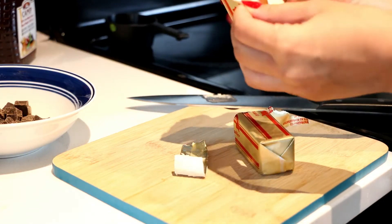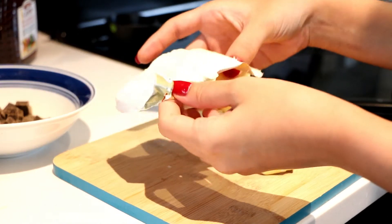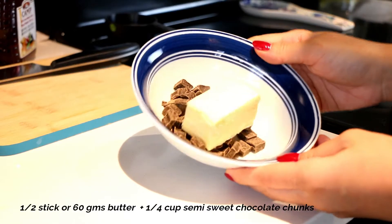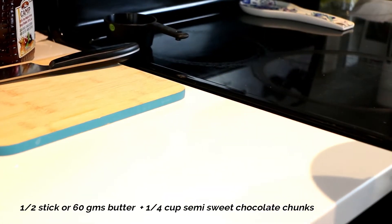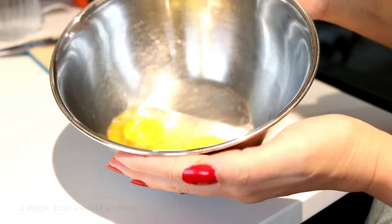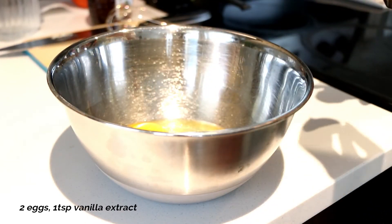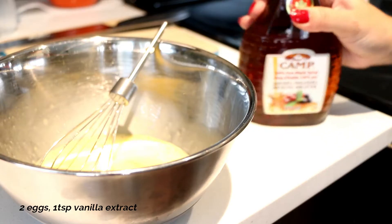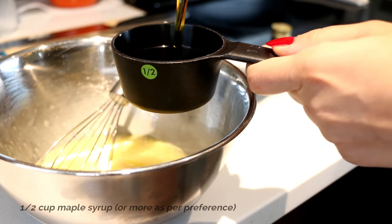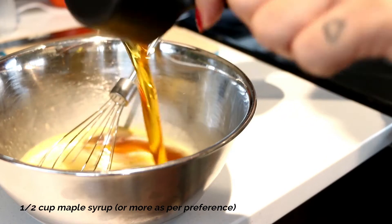I begin with half a stick of butter, which is around 60 grams, and one fourth cup of chocolate chunks. I'm going to microwave it for 30 seconds for the chocolate to melt. Then I'm taking two eggs, adding one teaspoon of vanilla extract, giving it a quick whisk, and also adding half cup of maple syrup — you can add more if you like.